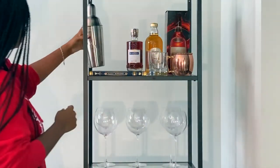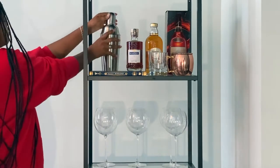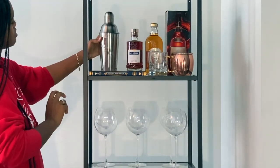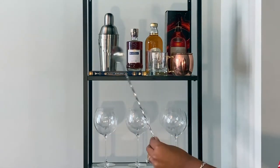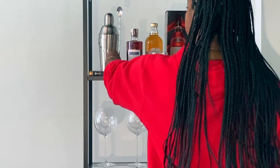Then I have this super cute cocktail shaker — it's from Home Goods. And right here I have a muddler that is also from Crate and Barrel, which has a spoon on the end.